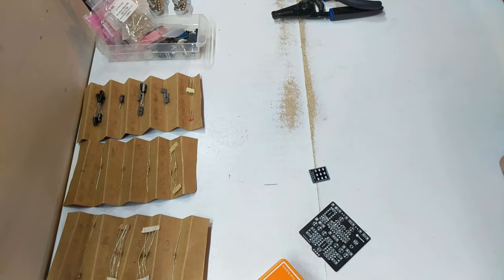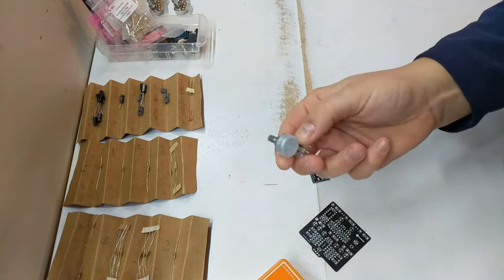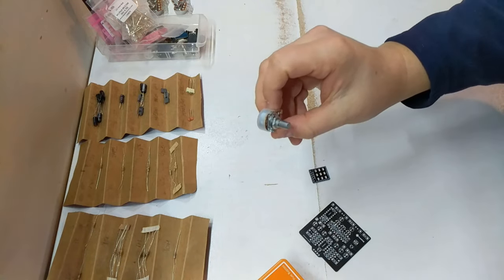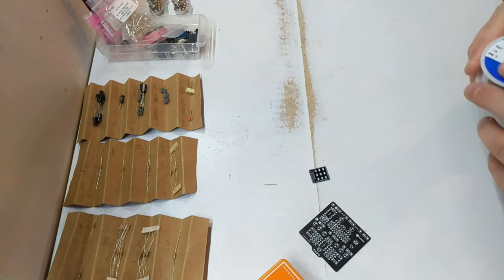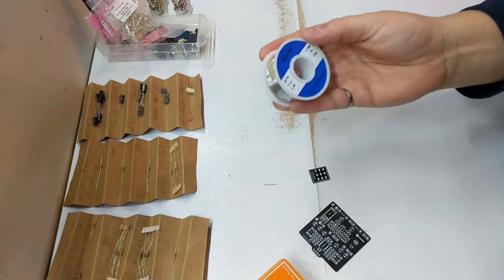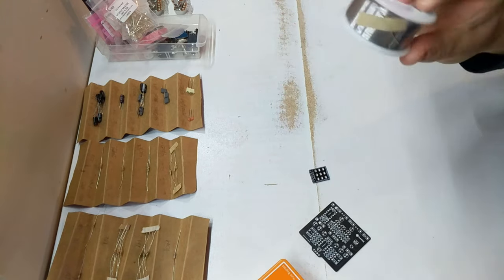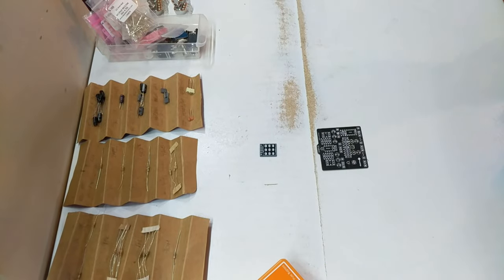We also have our PCB-mount potentiometers for this build. I'll also be using some regular flux — this is 0.8 millimeter 60/40 flux. Let's let my soldering iron heat up and we'll get started.